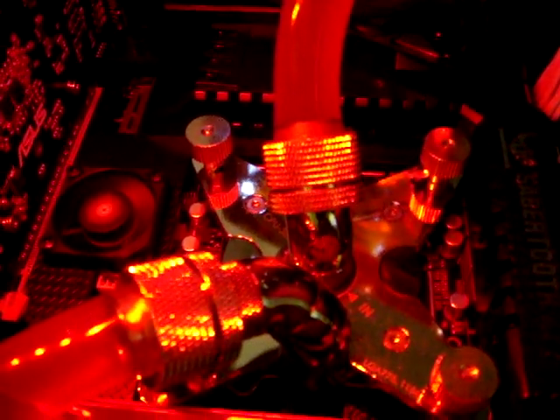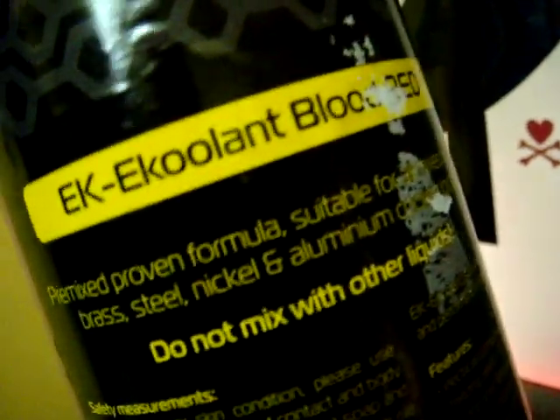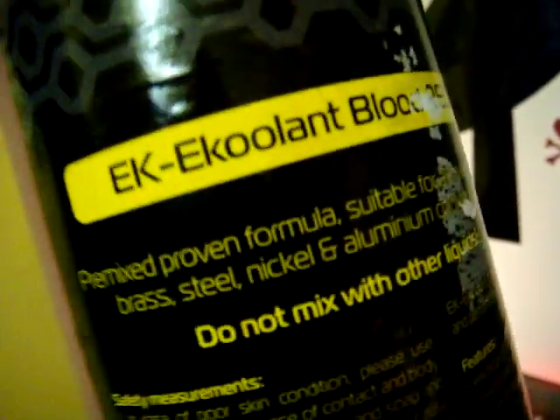When I pull this apart — that's maybe over the next few weeks. I've got two weeks off and I need to do something. So I will clean out my blocks and report back as to whether or not this stuff is actually clogging anything up and hindering my cooling.